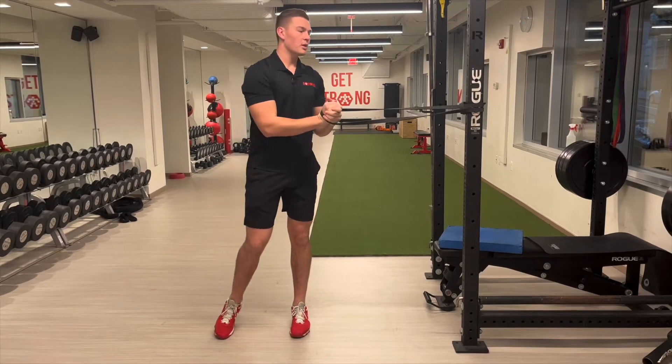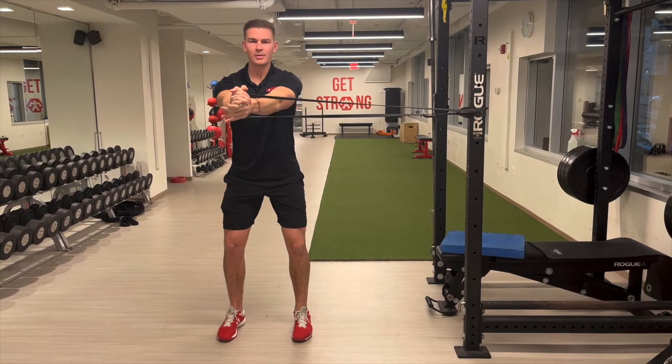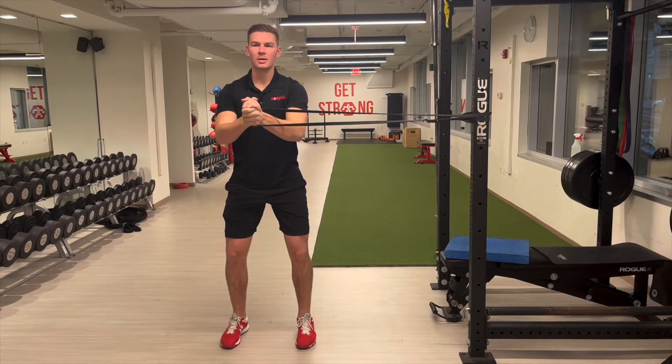We can do this movement either with a hold or with some punches. If we were doing it for time, we would hold it out with straight arms. If we were doing it for reps, we'd punch in to the sternum and then straight out.